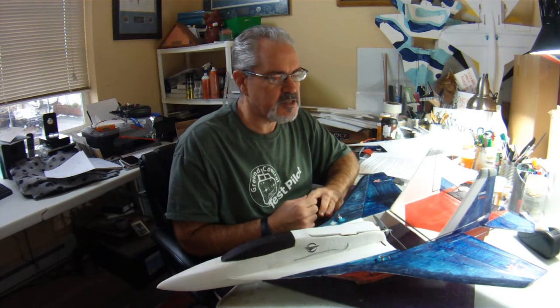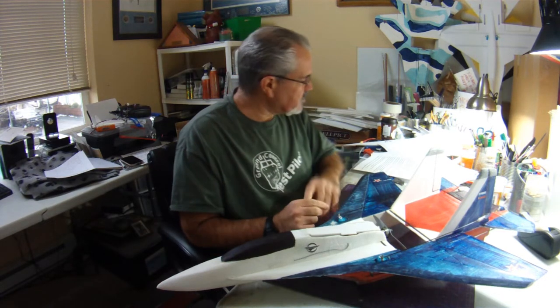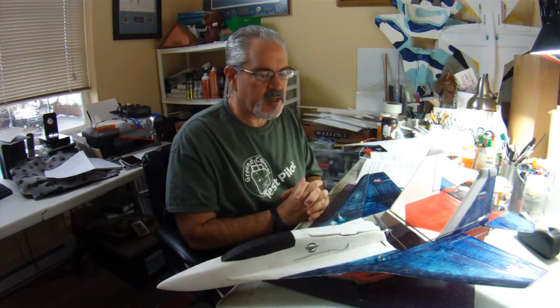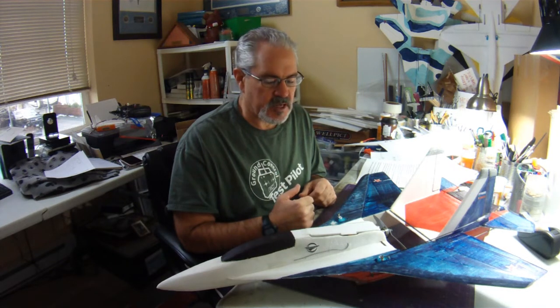I've also printed off a couple of small parts of the plans to help make it a little bit easier to explain. So let's just get right into it. The first thing that I did was I downsized this plane from stock — per the plans — to 84%.